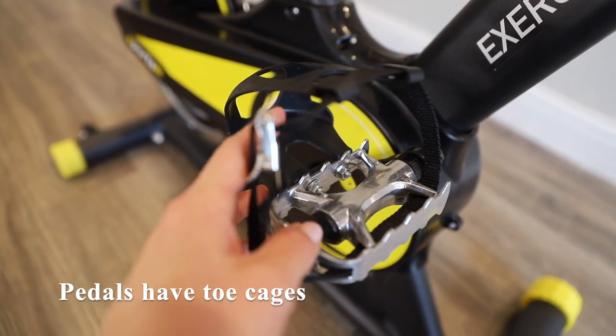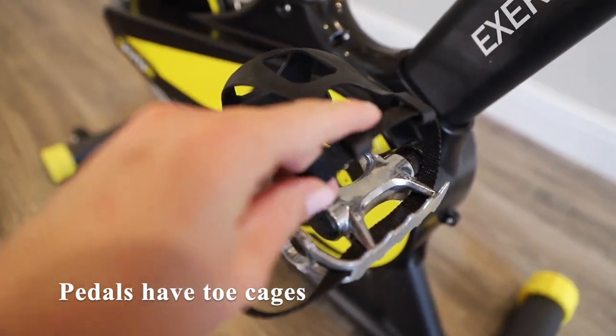The pedals have toe cages, meaning that you don't need to wear separate spin shoes.